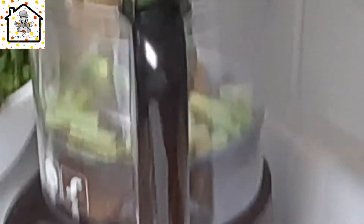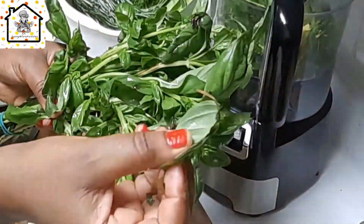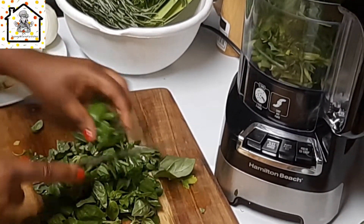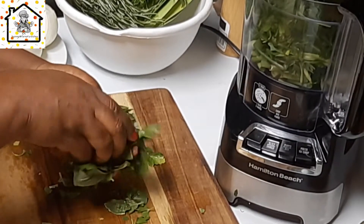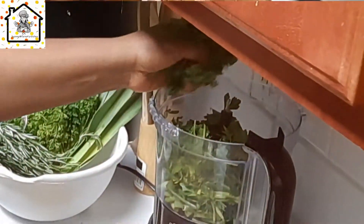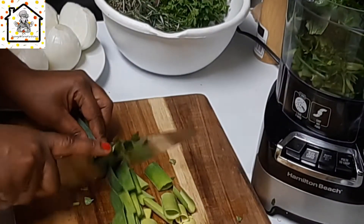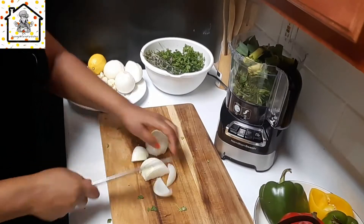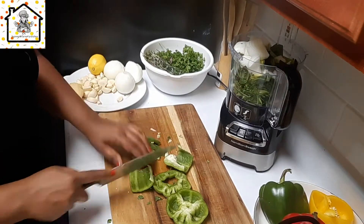Go ahead and chop the basil. Just make sure you first take out the leaves that are getting rotten before you roughly chop it to add it in the blender. If you're enjoying the video, do give me a thumbs up — I'd really appreciate that. Remember to subscribe if you haven't yet. Since we're using a food processor, you just roughly chop everything and add it in. You can always use a blender, but I prefer the food processor because it's easier.